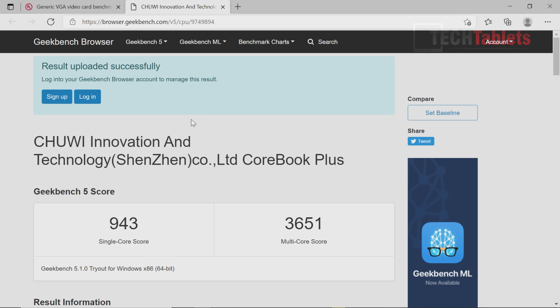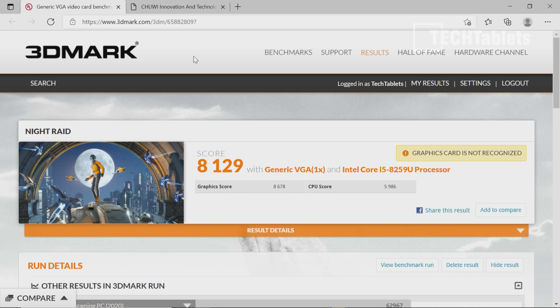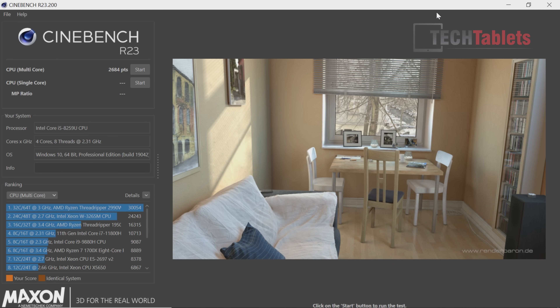In Geekbench 5, the scores are okay — I've seen over 1,000 for single-core and close to 4,000 multi-core with this chipset, though it's starting to fall behind 11th gen chips. The Night Raid integrated graphics benchmark shows an acceptable score. Cinebench R23 comes in at 2,684 points.